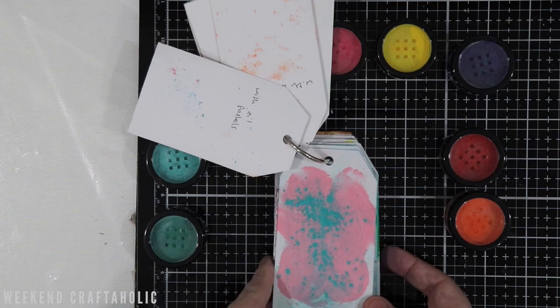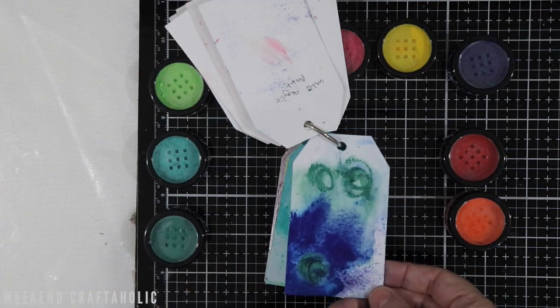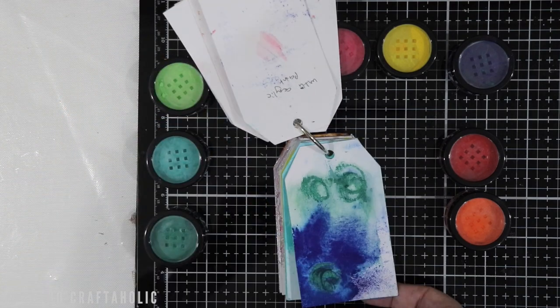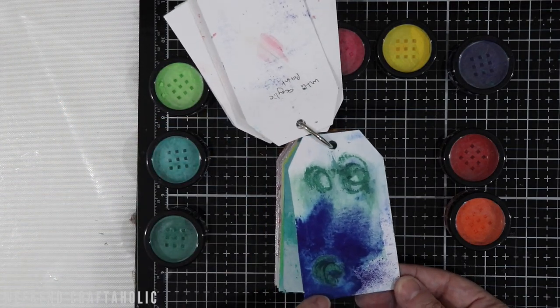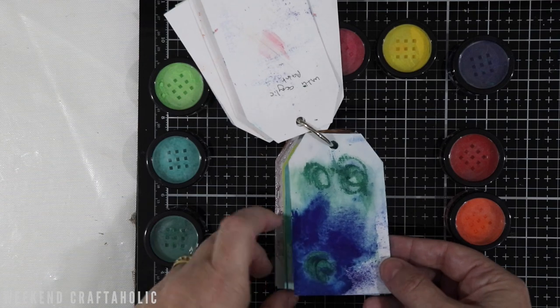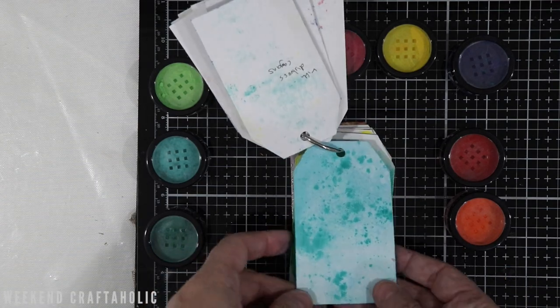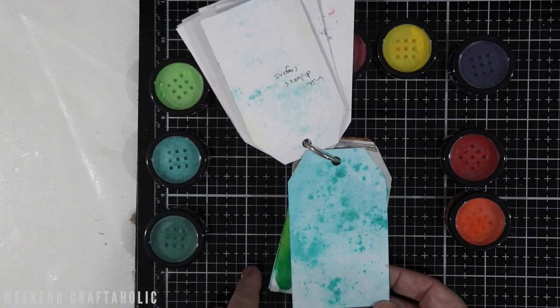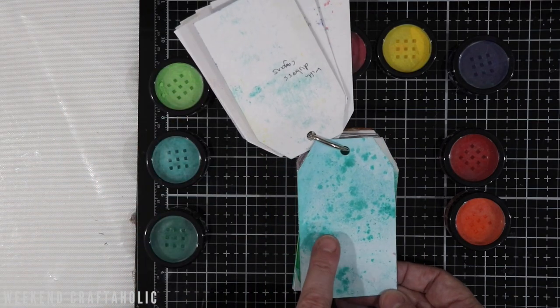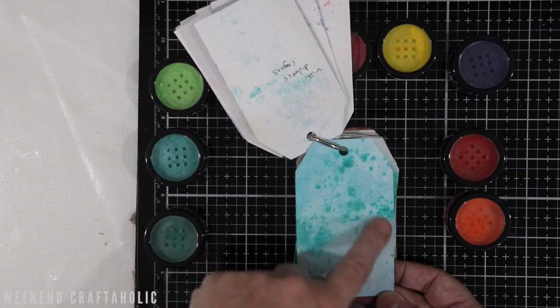This next one — look at this deep blue colour, it's absolutely stunning. This was done with a Distress crayon — I used green Distress crayons and then mixed them in with the blue. This one I absolutely love. And this one is with the gelatos — I used a tone-on-tone effect with a similar colour gelato to the powder, and I really love that effect too.